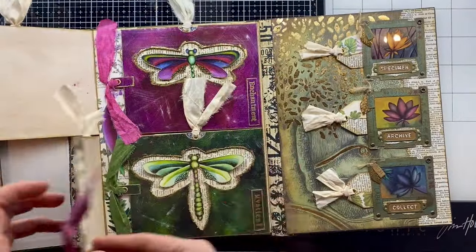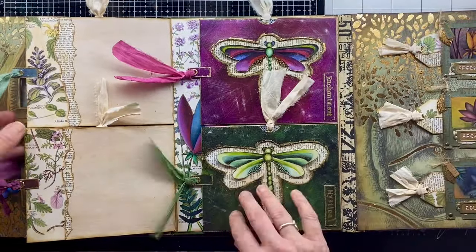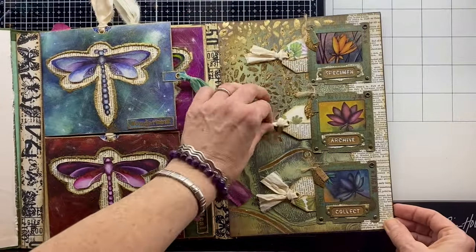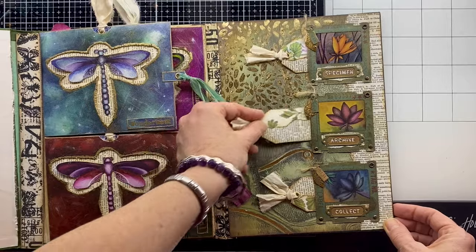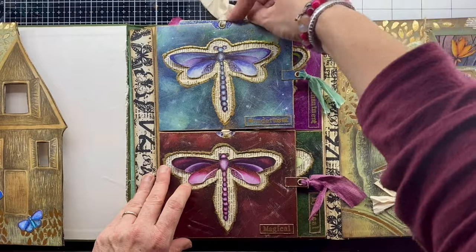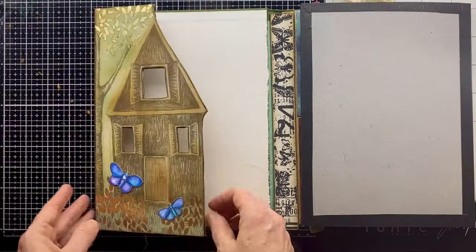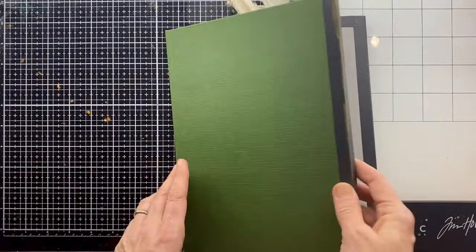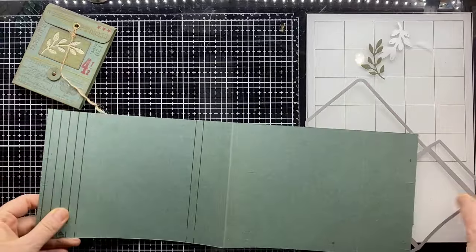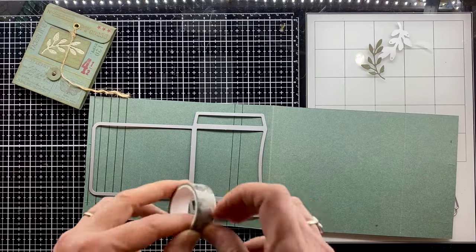This is where we've got to so far with all that amazing art that Rachel sent to me. We've done these wonderful dragonfly pockets and the wildflower meadow behind, this lovely enchanted forest area with the specimen slides, wonderful tags inside the dragonfly pockets, and the forest hut. Today we are going to focus on the page behind the forest hut.